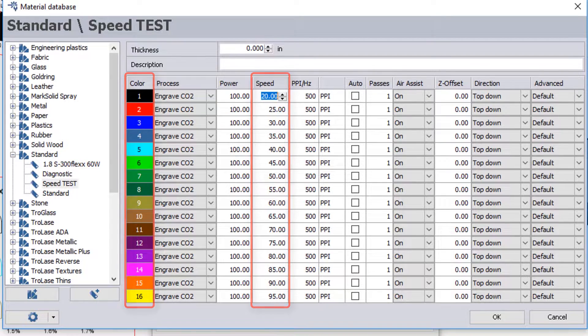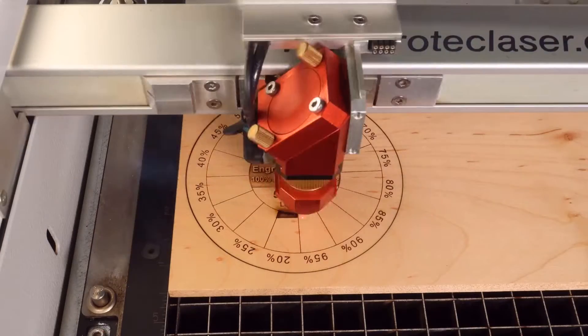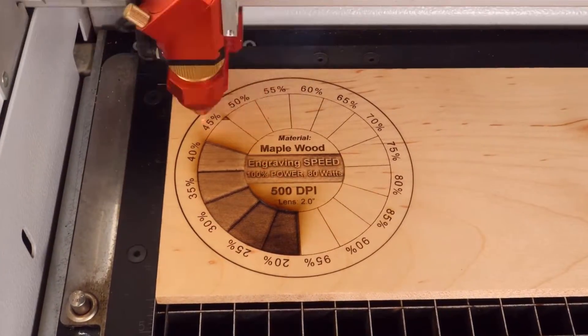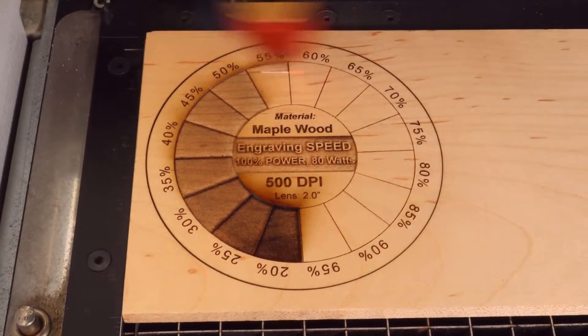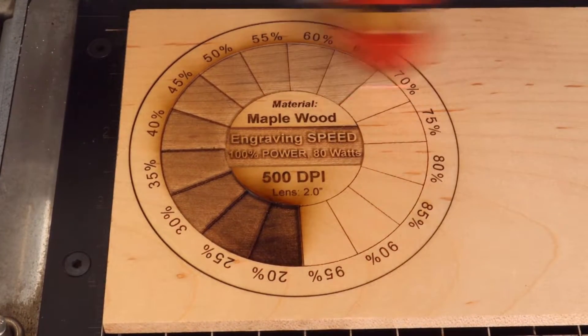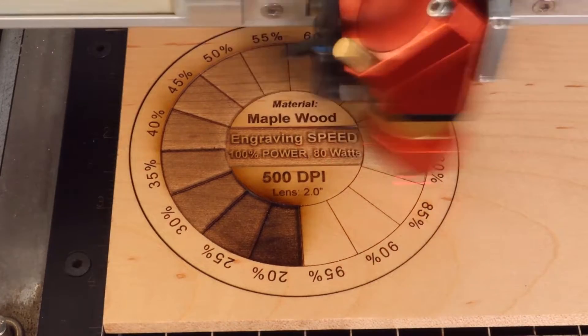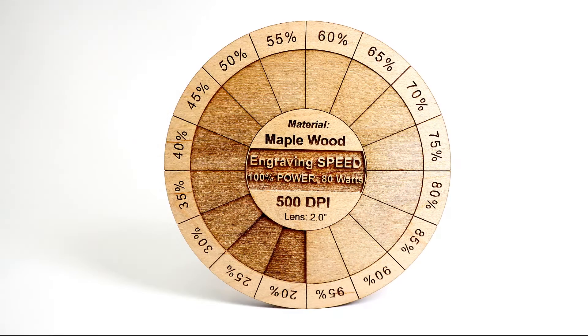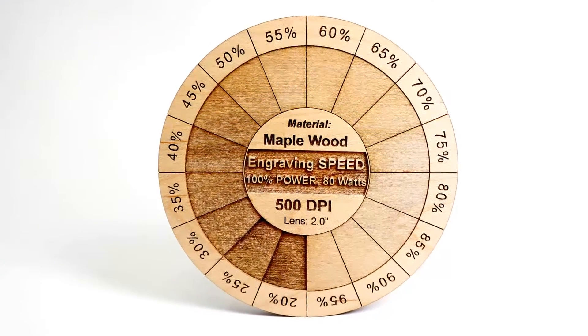Each one of the different colors has now been assigned a speed ranging from 20% to 95% speed. As you can see at 100% power — from 20% speed up through 60, 80, and into 95 — we can now see the entire spectrum of material settings on speed within the parameter set of this material.